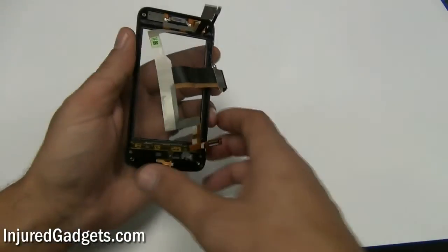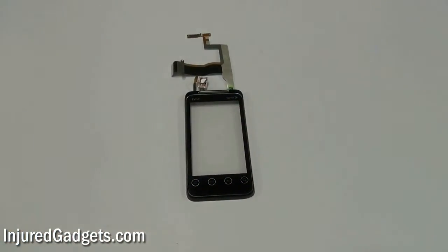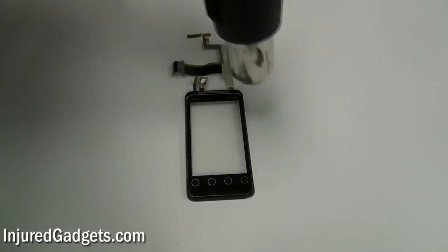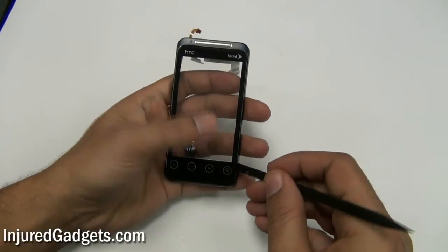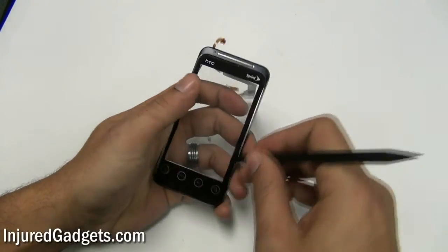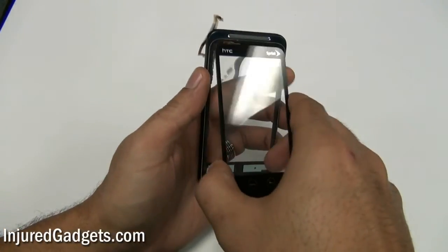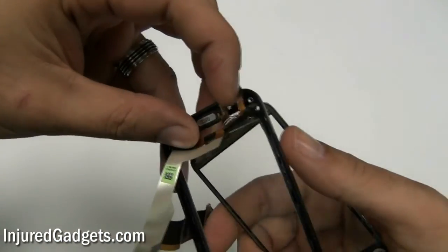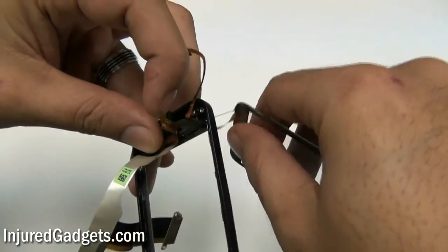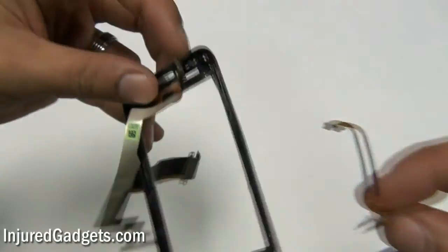With the digitizer's flex cable now released, turn the phone back over and heat up the front panel housing assembly to loosen the adhesive holding your touch screen glass digitizer to the housing — use a hot air heat gun or blow dryer. Once adequate heat has been applied, use a safe open pry tool or spudger to remove the front panel digitizer glass from its housing. Be careful not to damage the housing during this process. Once released, pull the flex cable of your touch screen glass digitizer through the hole on the top of the housing. You can now go ahead and replace the touch screen glass digitizer and/or LCD display panel on your EVO Shift 4G.